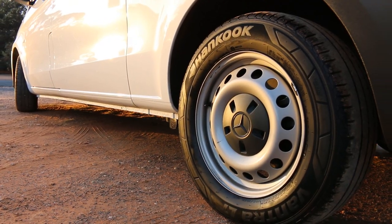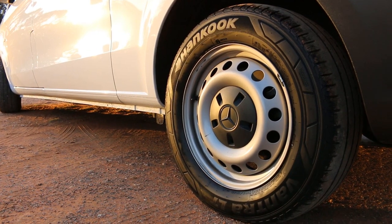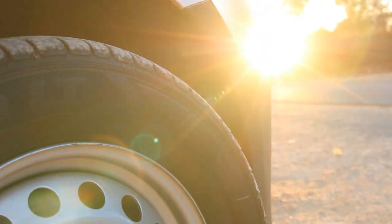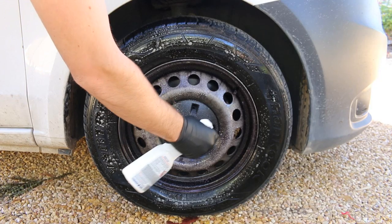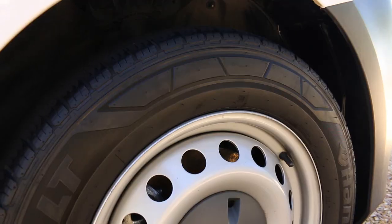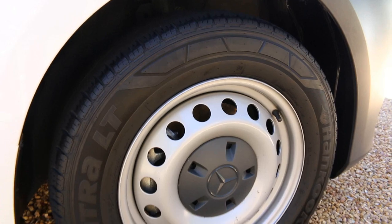This was the end result combining both products together. The wheel cleaner certainly lived up to what it said it can do, making the wheels a whole lot easier to clean and doing it safely without damaging them with any harsh acids. The tire sheen worked well and can be applied in different ways for varying end results. The rubber looked clean and now protected.